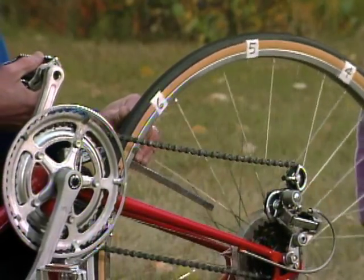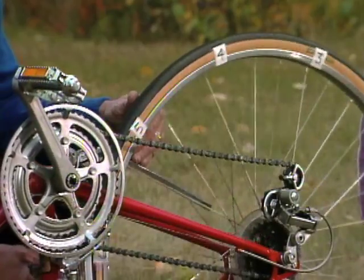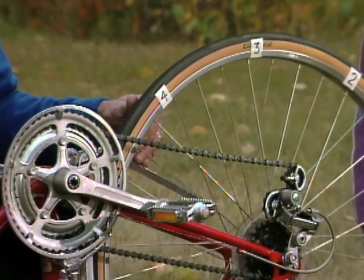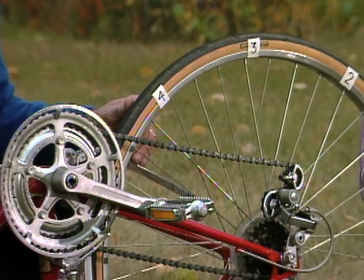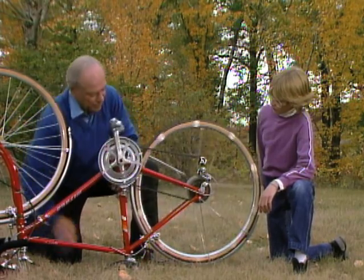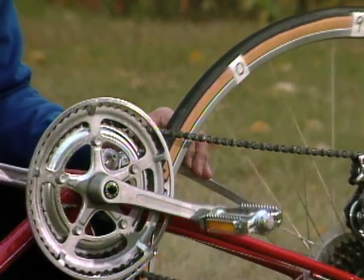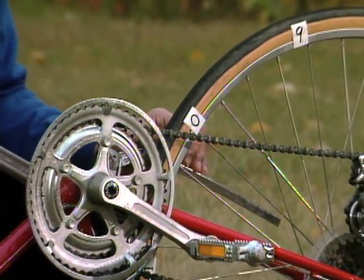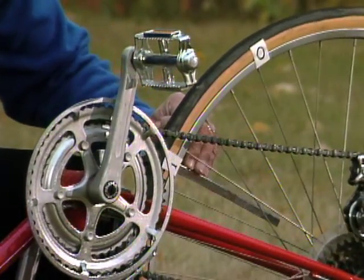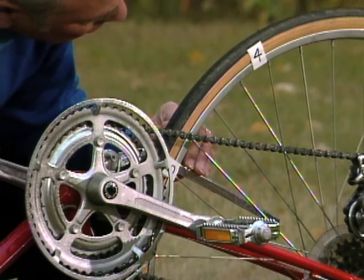0.8, 0.9, and 1. Then 0.1, 0.2, 0.3, 0.4, 0.5, 0.6, 0.7, 0.8, 0.9, and 2. Then 0.1, 0.2, 0.3, 0.4... 1.49. Yeah, okay. So the back wheel's going around slower this time, right? Yeah.